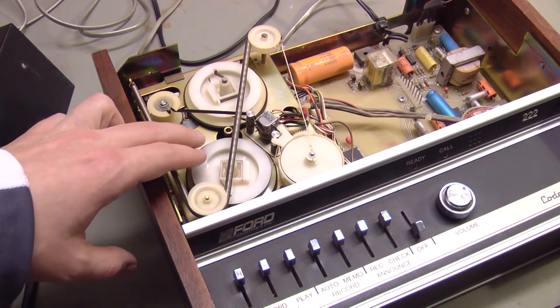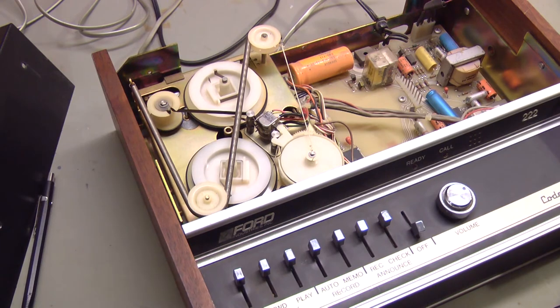Not only does the machine have to know where the beginning of the tape is, theoretically it probably needs to know where the end of the tape is, because you could fill this machine with messages and exhaust the tape. I don't think I ever would — that would be a lot of messages — but if I decide to replace this tape again, I will make sure I replace it with the same length of tape, or very close.